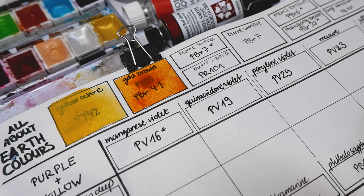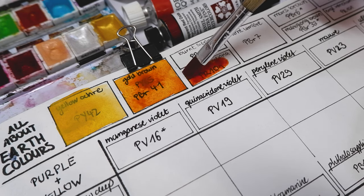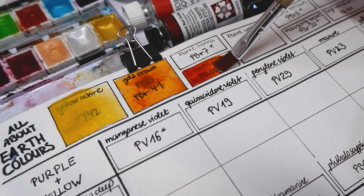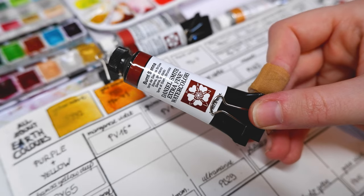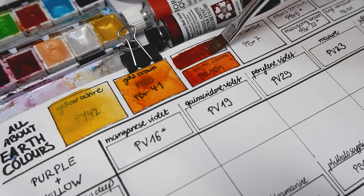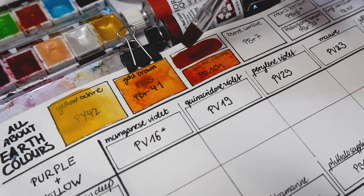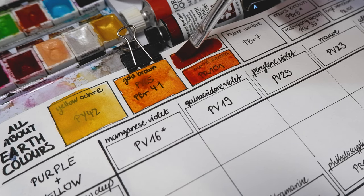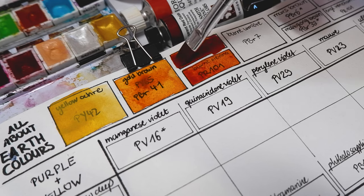Next up I have two burnt siennas from different brands. On the bottom we have Schmincke's burnt sienna, which is made from the pigment PR101, which is transparent red iron oxide. On the contrary, Daniel Smith's burnt sienna is made from the earth pigment natural iron oxide PBR7, which depending on how it's processed turns into natural or burnt sienna or even amber. It's granulating and very rich in color.